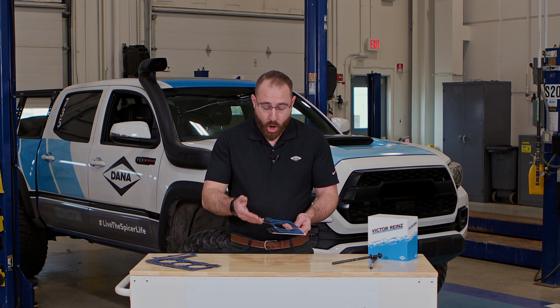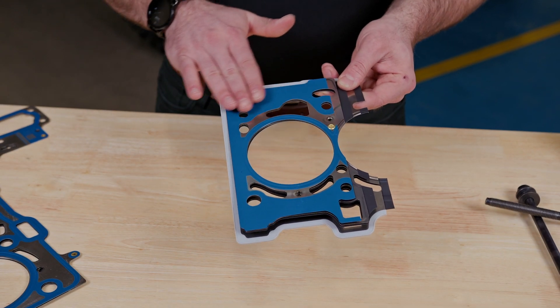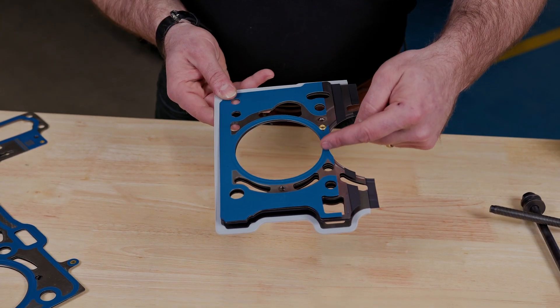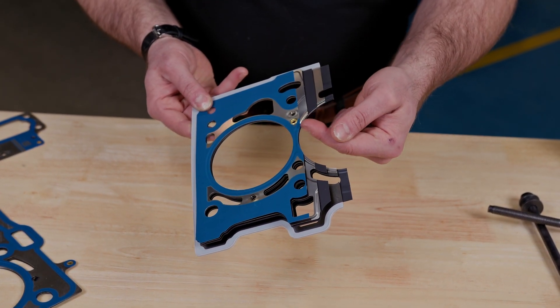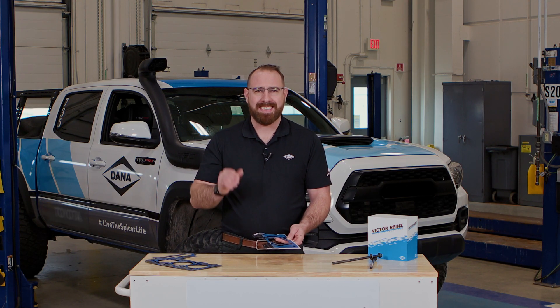Some of these layers are coated with an FKM material to provide optimal sealing, and then also unique to Victor Reinz is the Wave Stopper layer. This Wave Stopper layer provides consistent sealing even during that momentary head lift when pressure is the highest.